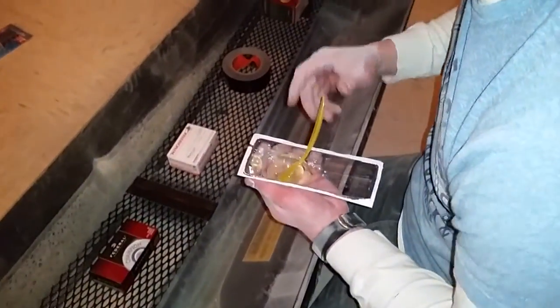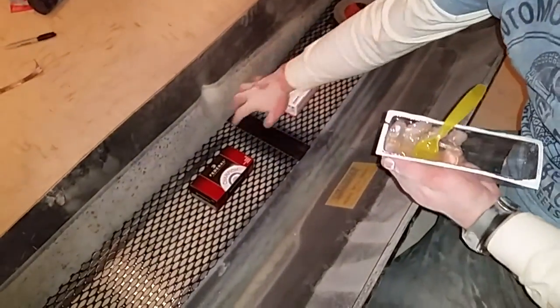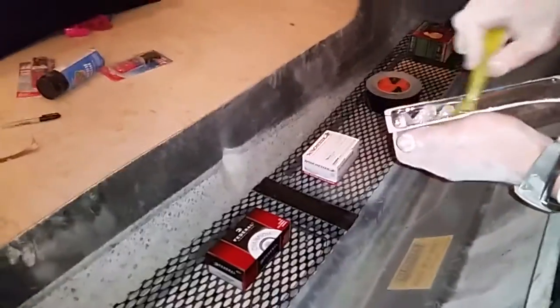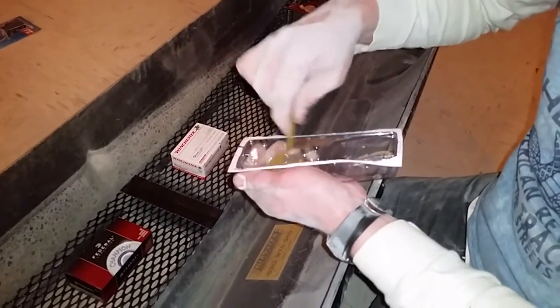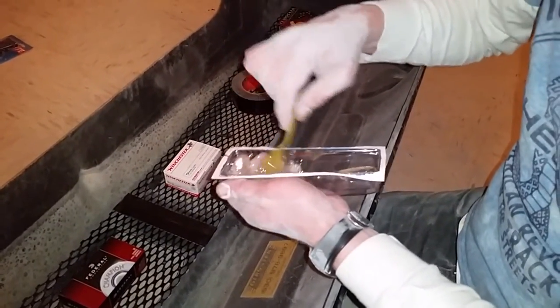I have to weigh it down a little bit to make sure all this is touching the grill. Remember, as soon as you mix it the stuff starts hardening — you've got about five minutes, so you really only have about two minutes to start applying it.